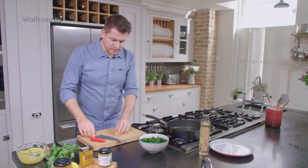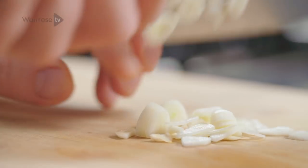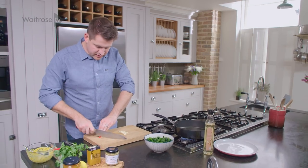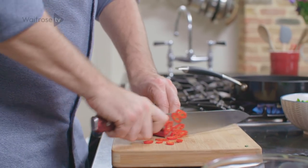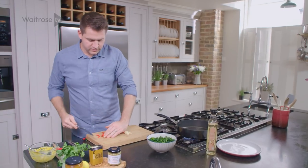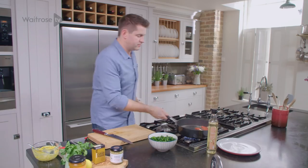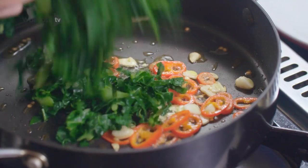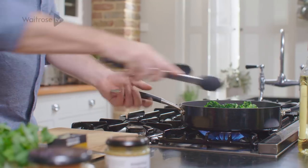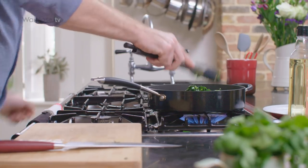And then I'm going to take a bit more chilli and some garlic, just thinly sliced. If you want to tone down the heat you can remove the seeds. Straight in with the chilli and garlic. And then before the garlic starts to take on any colour, go straight in with the greens. Just stir fry those together until it's all wilted and nice and soft.